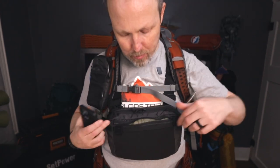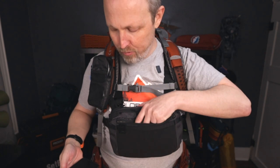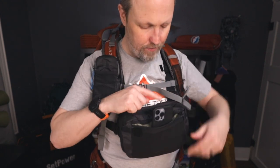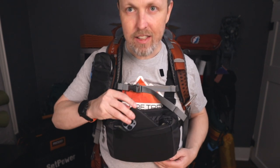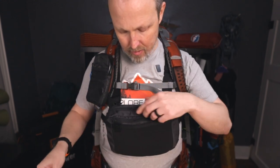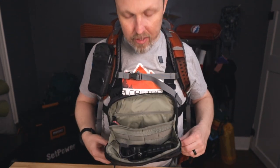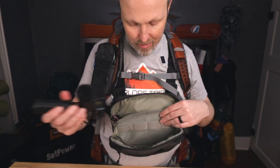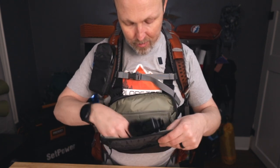Originally I said this would be a good pocket for your phone, but when the pack is fully loaded it's a little harder to get stuff in that front pocket. But the front stretchy pouch is still easy to access and holds things really nicely. When you're wearing it and the front zipper opens, it actually creates a huge temporary pocket where you can put stuff — great for filming, fishing, or whatever you're doing.